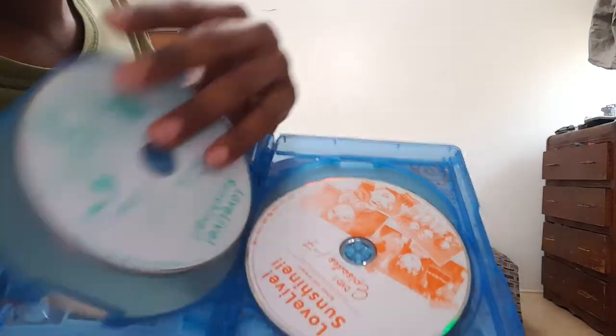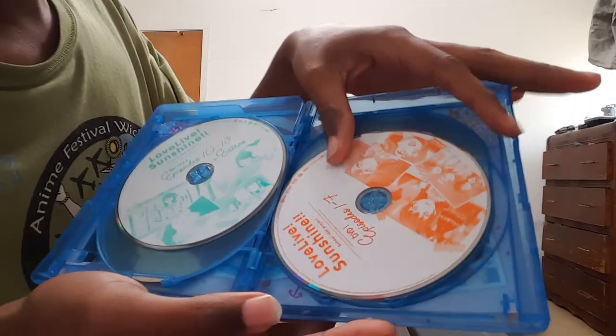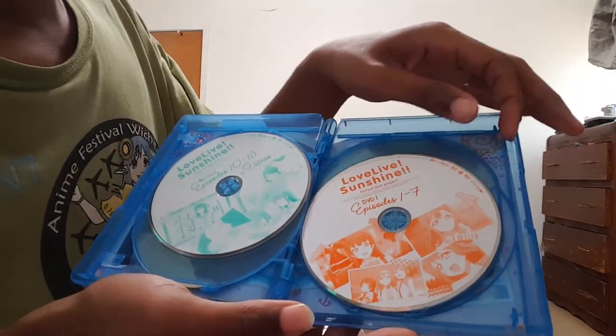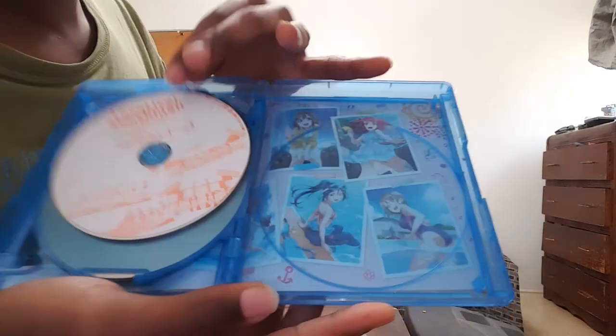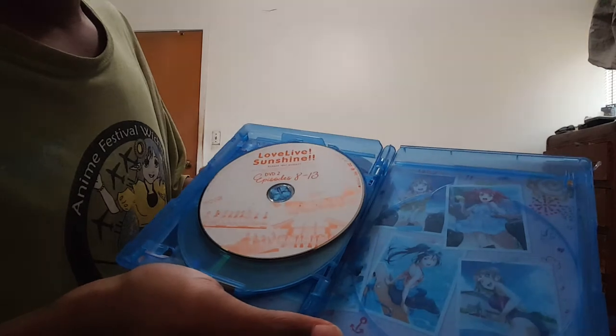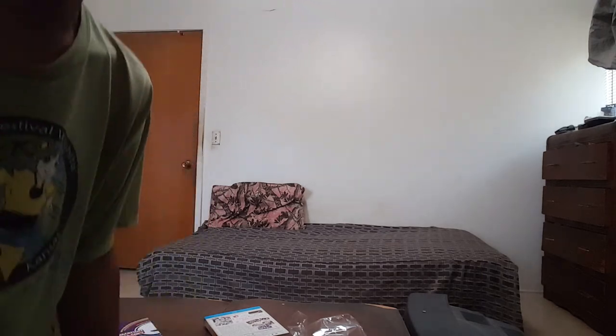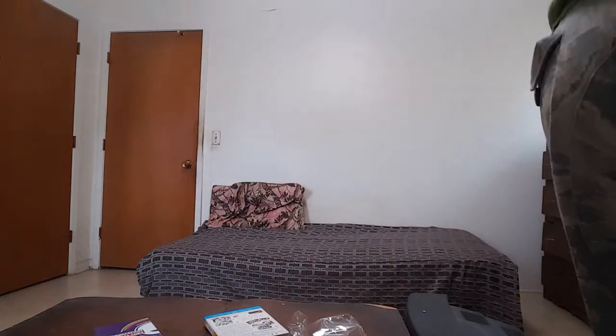Love Live Blu-ray volume 1, Blu-ray volume 2, DVD volume 1 — episodes 1 and 2 through 7, and 1, 2, 8. Yeah, I think it's going to be much in the way of an unboxing video, but anyway.